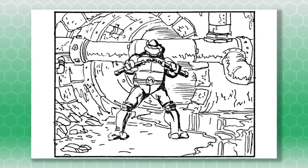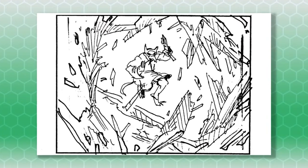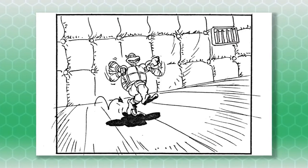Another difference in the storyboards is in Mikey's section. Michelangelo appears to be dancing in a padded room like you might find in an asylum, instead of the party dance floor look that's found in the final intro to the cartoon.